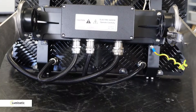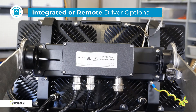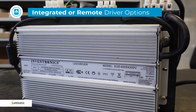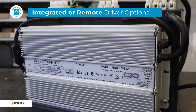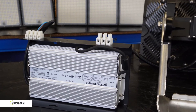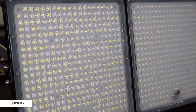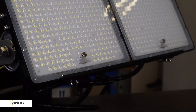Next you can specify the driver options. You can choose whether you want the driver box to be integrated on the back of the fitting, or perhaps mounted remotely either in an enclosure or within the base of the pole. Where possible we recommend remote mounting of the power supplies at working heights as it makes maintenance much easier and safer.